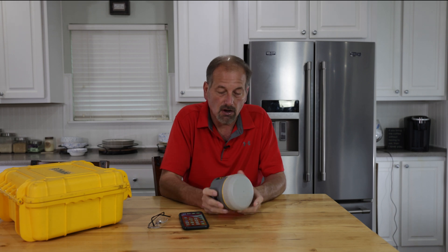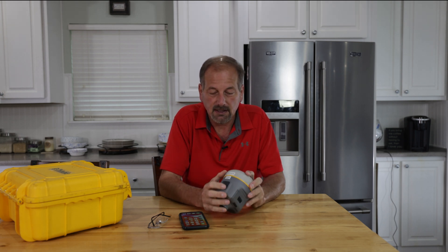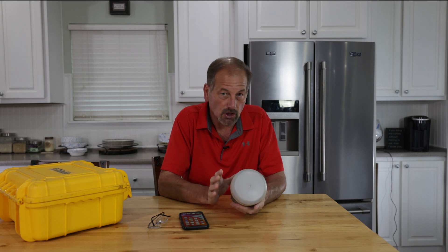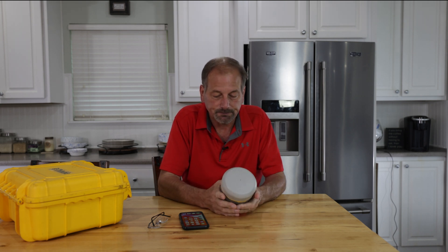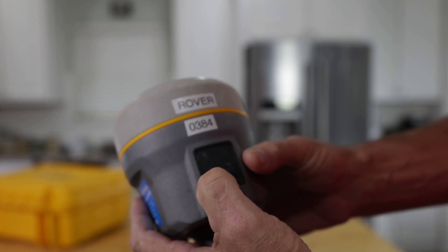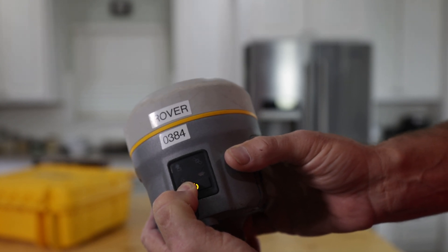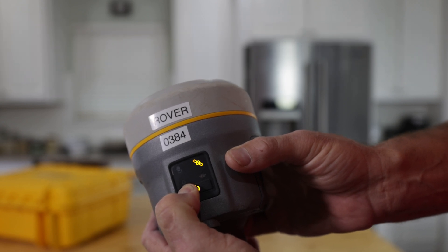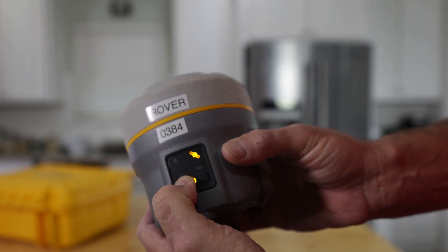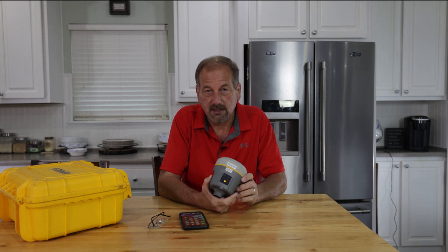First thing, you want to turn this thing on. Once your Wi-Fi emitter — which is on the right-hand side — comes on, you'll see it pop on there. So the Wi-Fi is on and it's broadcasting. What you want to do is hold the power button down and you're going to see all the lights go out. Wait, and you'll see the satellite light come on briefly a second time. When it goes off, release the button.